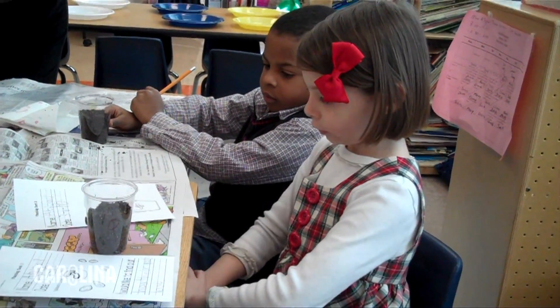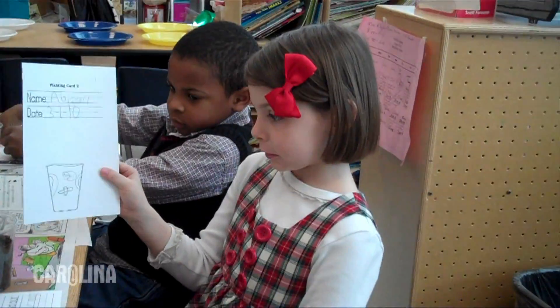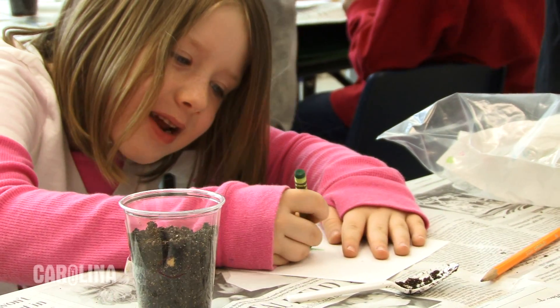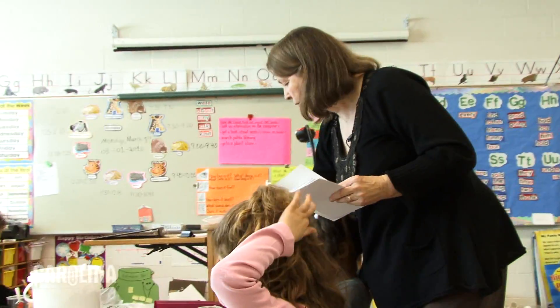And then on the back, I want you to turn over and draw what you think it's going to look like later. This is like a prediction — you're going to make a prediction.